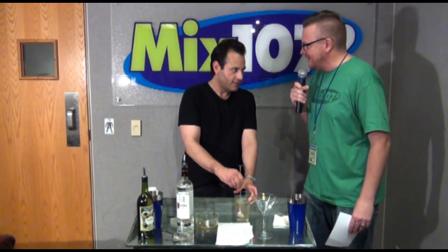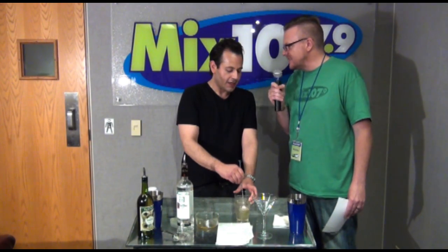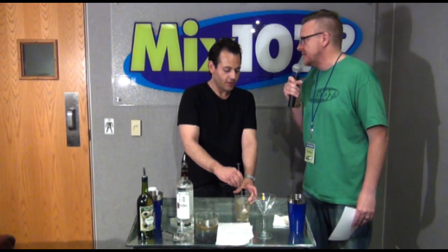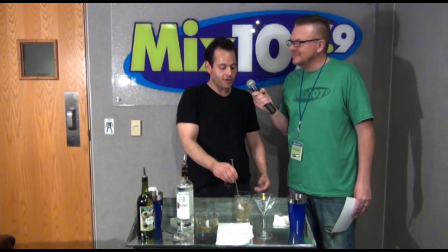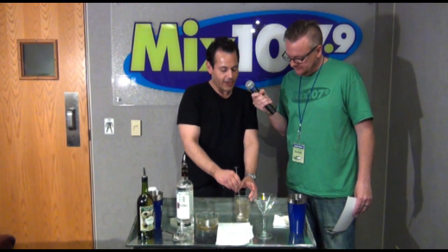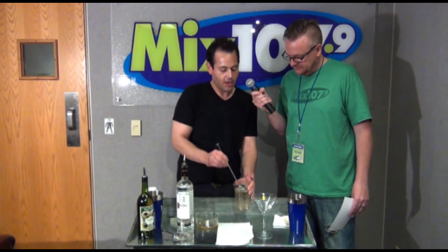Are martinis as popular as they used to be? Let's say the last 10 years — what's a martini anymore? They are as popular. They've gotten away from flavored vodkas and artificial mixers back to traditional and natural ingredients, and that's certainly helped.